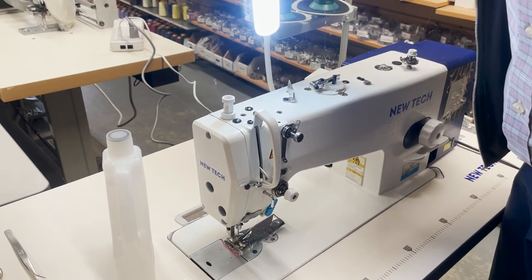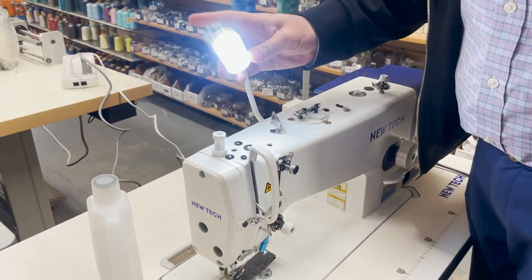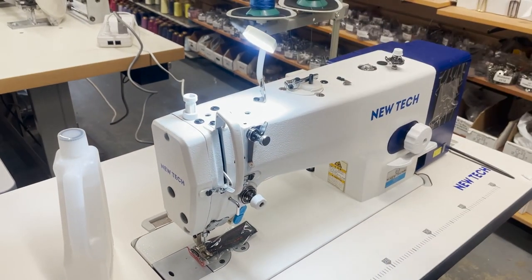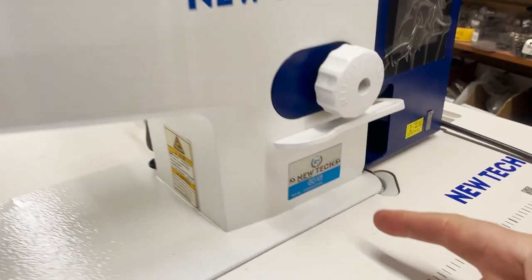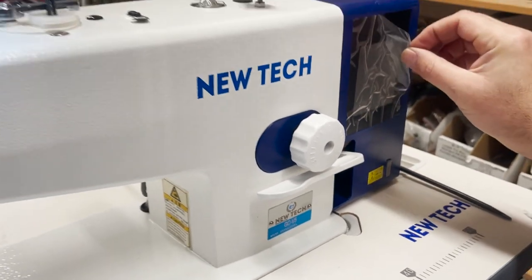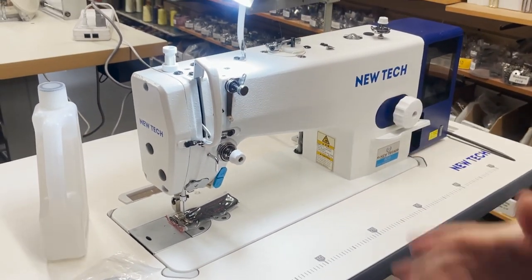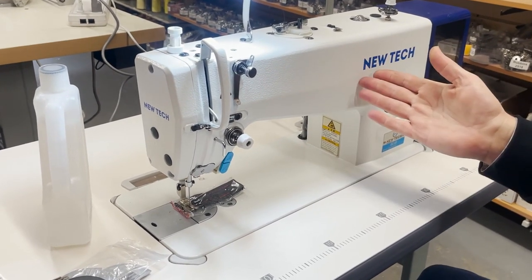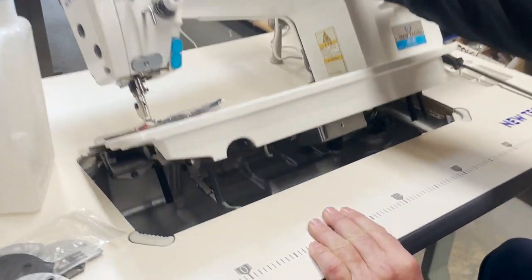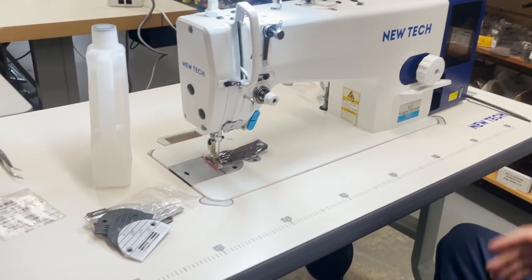Hello everyone, this is David from goldstartool.com. This is a New Tech GC-V5, brand new, going to a customer. We already showcased the machine overall — it's a beautiful machine, single needle direct drive, meaning the motor is here. There's an oil pan in here, and we already have a video regarding the table size and the legs.